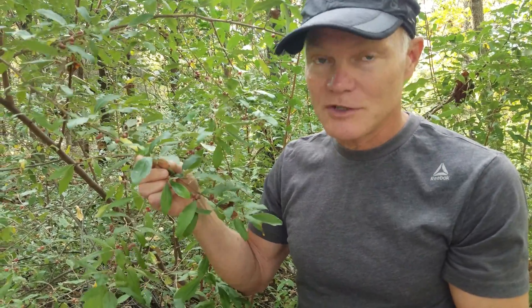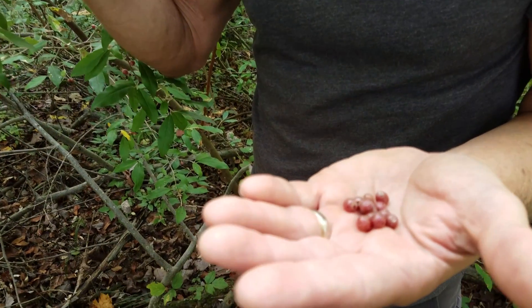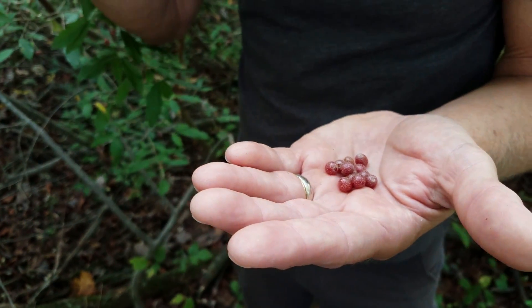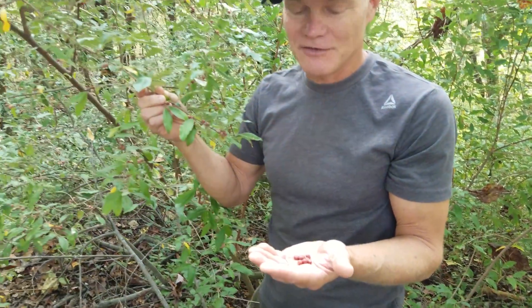I would encourage you, if you are foraging these walking along the woods, to go ahead and eat the seeds. I would rather have you eat the seeds than eat the fruit and then spit out the seeds, which would then plant this autumn olive all over the place. I would rather not have you do that because it is such an invasive species.